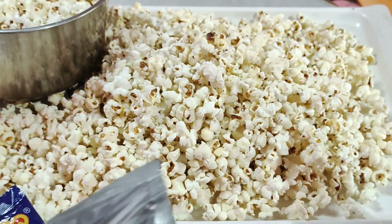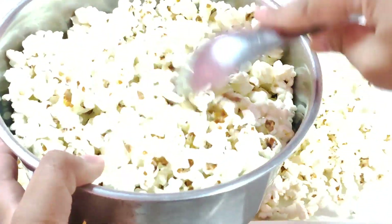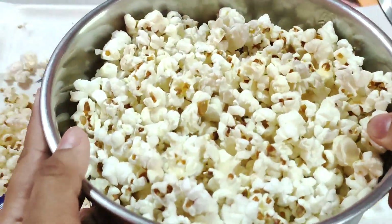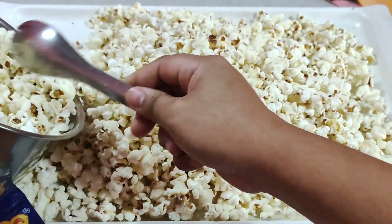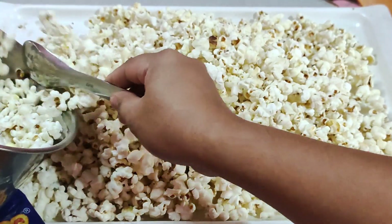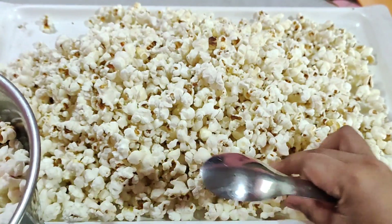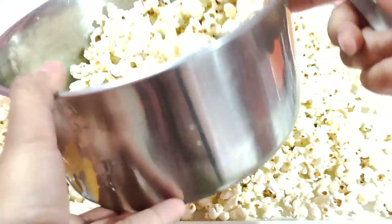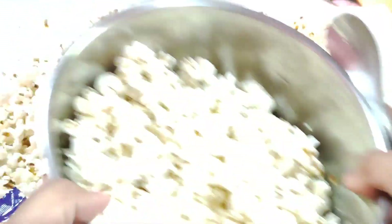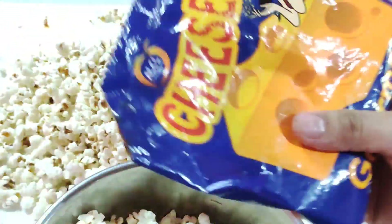Ang gagawin po natin guys — itong isang ganito, dito siguro natin ilagay yung cheese. Bawasan lang natin ng konti — ang dami yung. Tabundok! As in ang dami niyo, malaki kaya't. Para imamix natin. So lagyan natin siya.